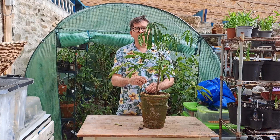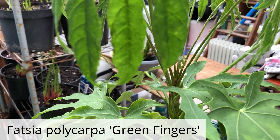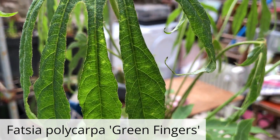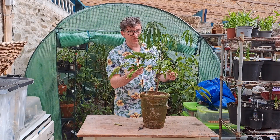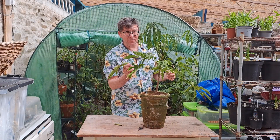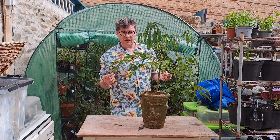Fatsia Green Fingers. This is a lovely Fatsia because it's got very thin leaves. It needs a good water — it's quite dry — but no problems with that. This doesn't really need to be in the greenhouse either. First year, just being a bit cautious because it wasn't cheap.